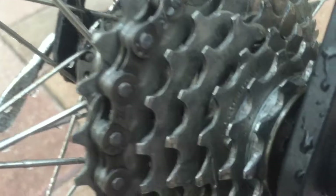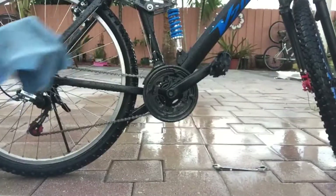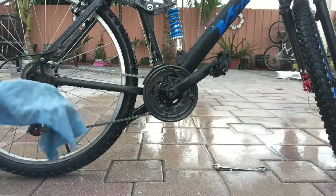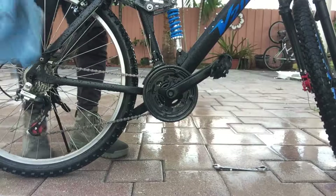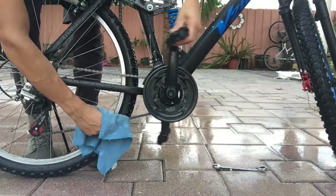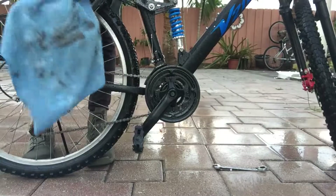That looks much cleaner than before. With a clean rag — a different rag — you're going to grab your chain, and this will clean off any of the WD-40 that's left.